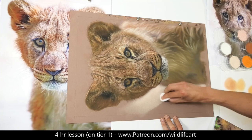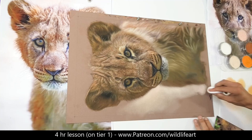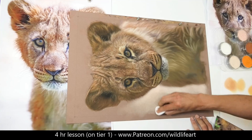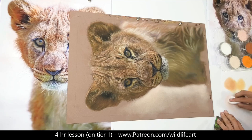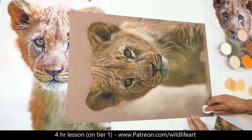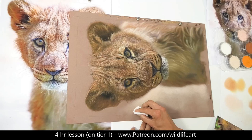Somebody said to me once, when they saw my finished drawing, that they were a bit disappointed — they were hoping I'd put more work into the background. But it was never my intention to make the background a big element in this drawing. It's all about the face, the eyes, the detail. If I put details in the background it would have just detracted from that, and that's not what I wanted. The background in this case is in a complete supporting role. I did think I was going to do a solid color like in the reference, but I decided to do this instead.